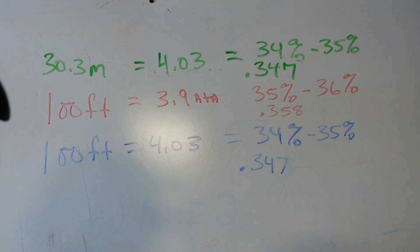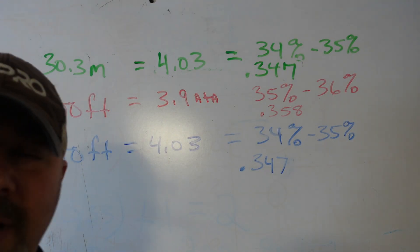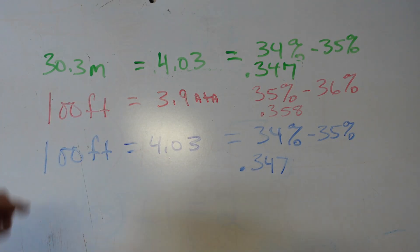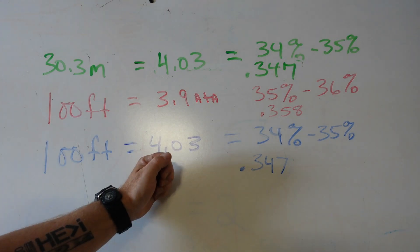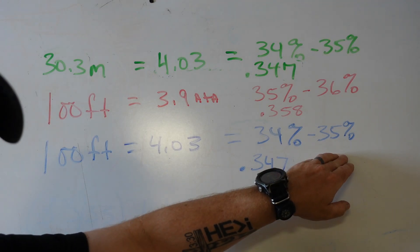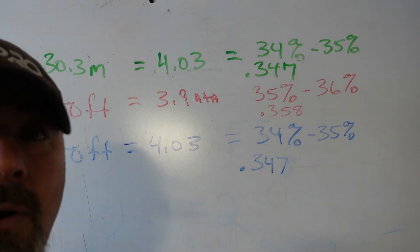Skipping to the imperial salt water line: at 100 feet in salt water, that is also 4.03 atmospheres — matching the metric result. So 1.4 divided by 4.03 still gives 0.347, which rounds up to 35%. The metric system lines up perfectly with the imperial system when you're doing salt water calculations.